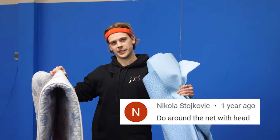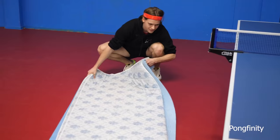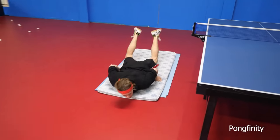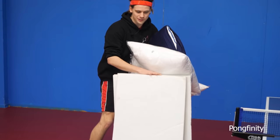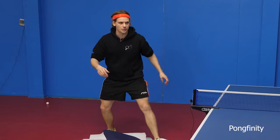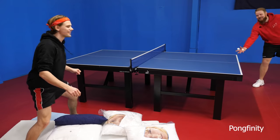For this challenge we're gonna need some mattresses. This is the right spot for a soft landing. Oh no, that's not soft! Now we have a soft landing around the net. Header, super headshot, super headshot! Give me a test one — I'll do one without the dive, practice one.